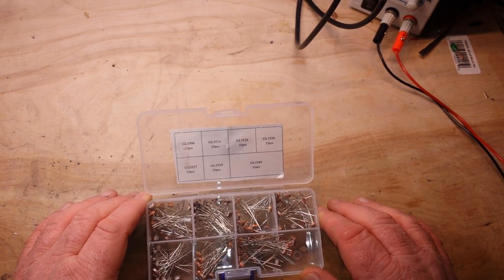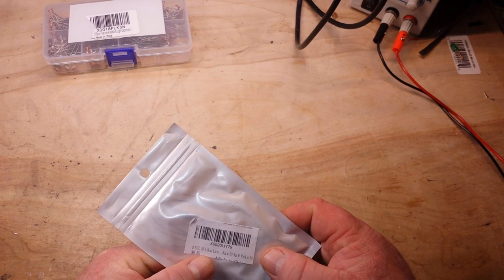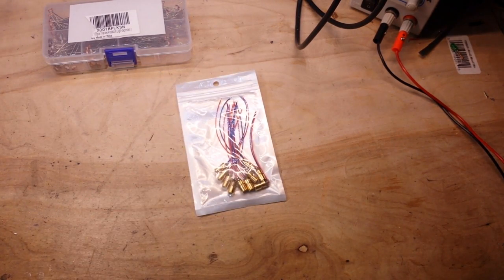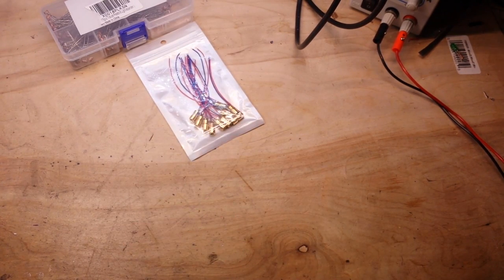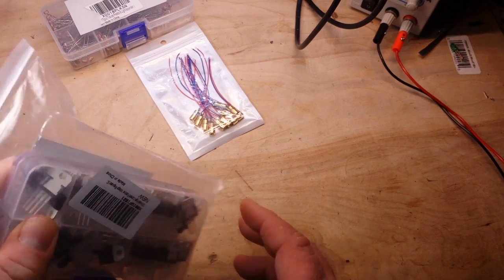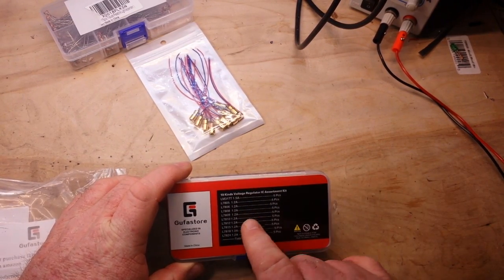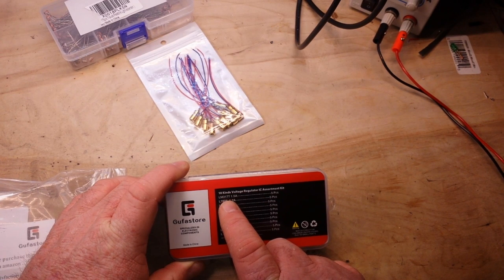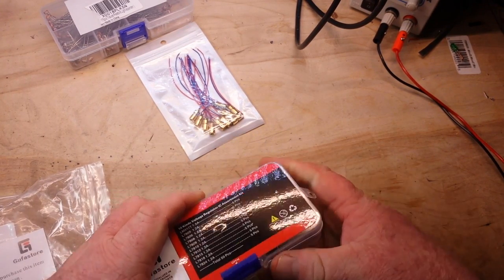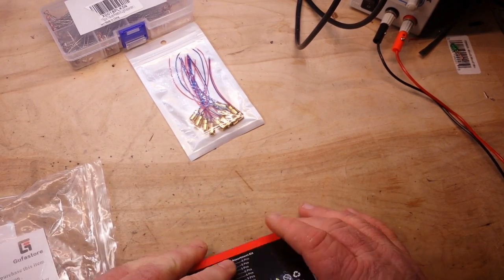Next up, six millimeter five-volt laser diodes. Now I can have sharks with frickin' lasers — how cool is that! And from GoofaStore, it's TO220 package voltage regulators: LM317Ts, 7805, so 6, 8, 9, 10, 12, 15, 18, and 24 volt — 50 pieces. Oh damn, that's electronic porn right there.